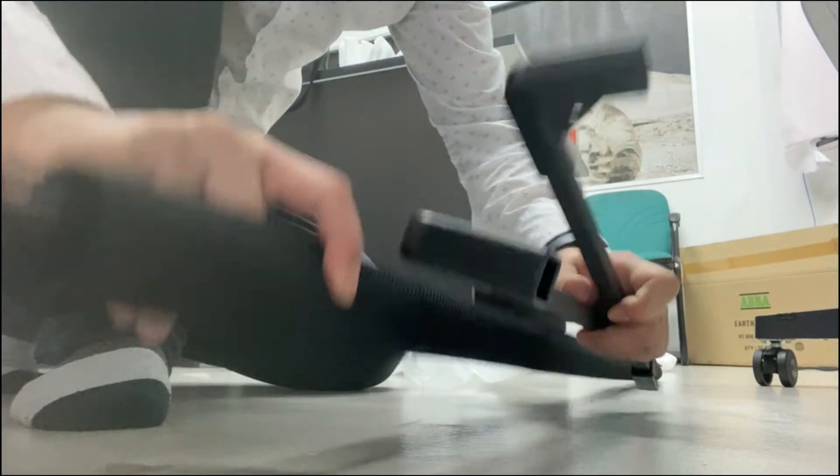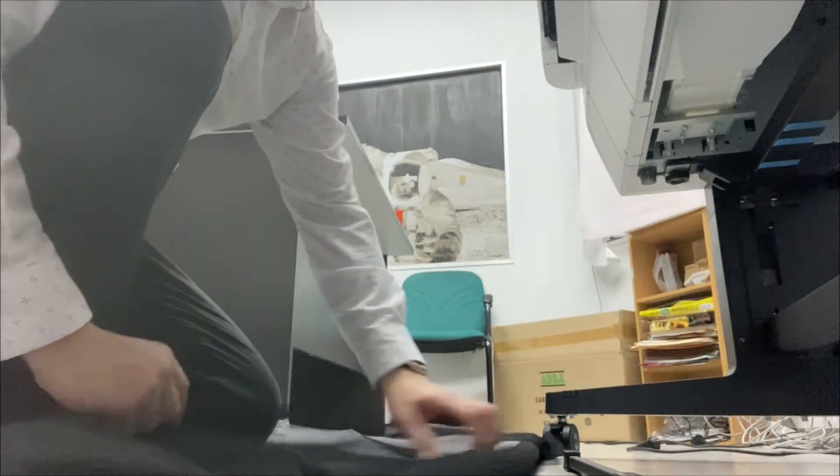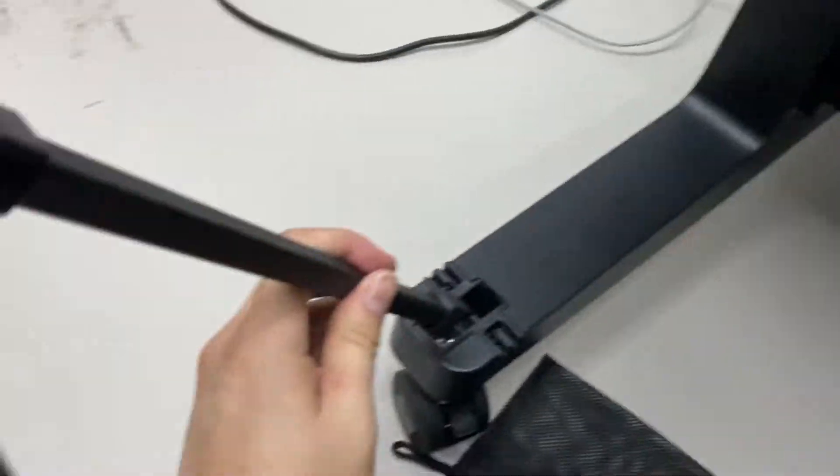Now we're going to install the basket underneath the printer stand. You are not required to apply any screw at this position — just push it, click it, and hook all four angles.